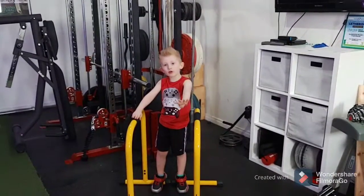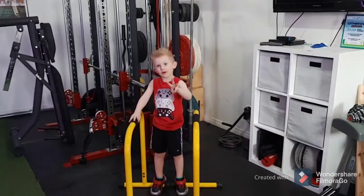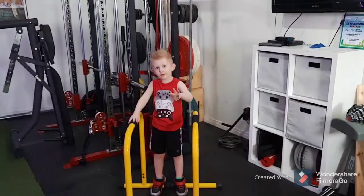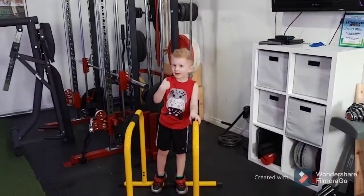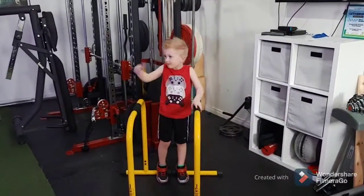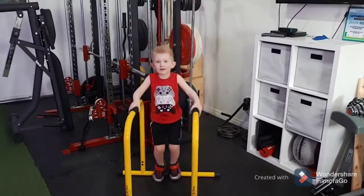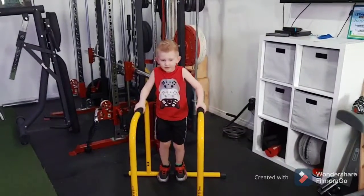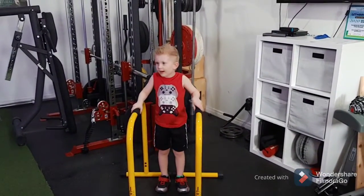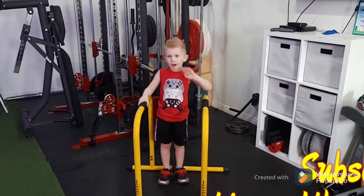Four year olds can do workouts. Five year olds can do workouts. And also three year olds can do workouts. Right. Now I know — six and up. Yeah, we know that. Okay, say goodbye to your viewers. No. Not yet? We got to make this workout a short one. I want a bigger one. Well, we'll go live right after this. So say goodbye. Bye.